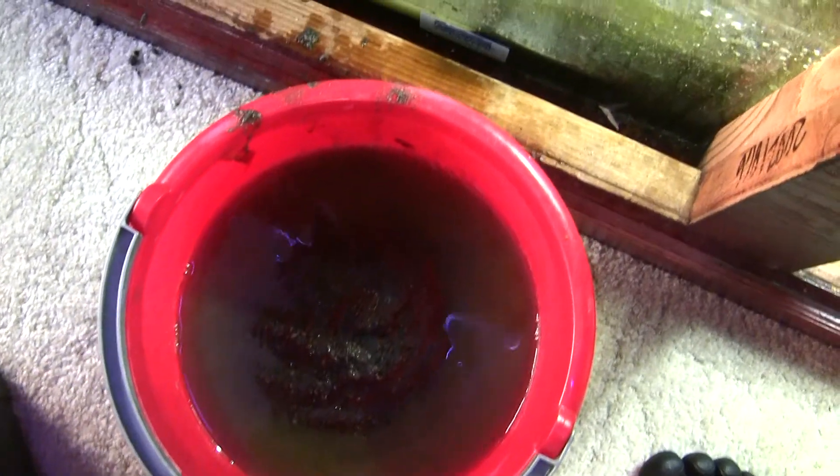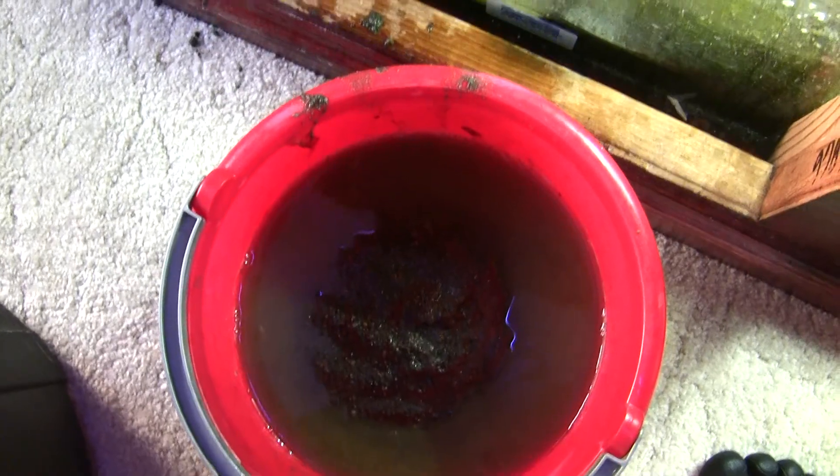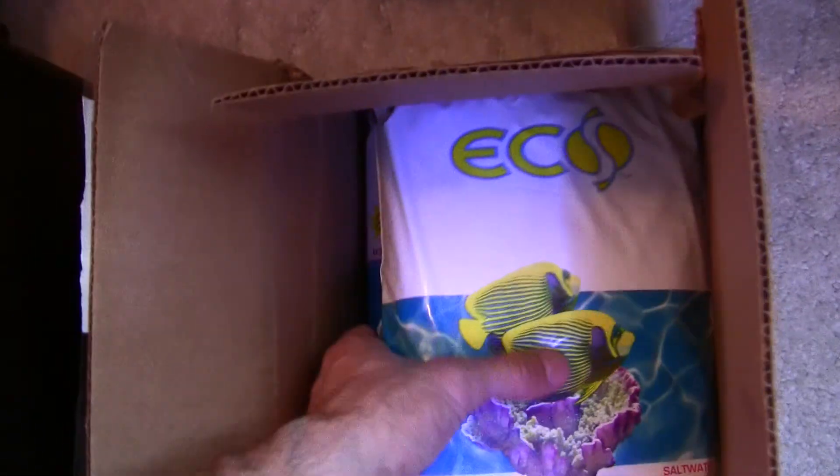I have a bucket here that I had cyano in, and I just took the mud out by hand and threw it in the bucket. Now I will open up one of these new packages and put them both in that slot.